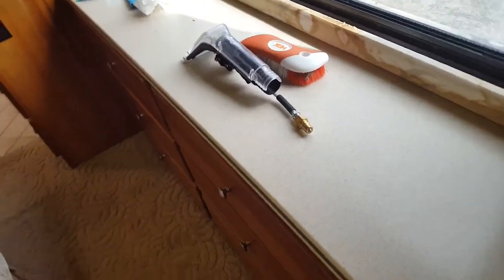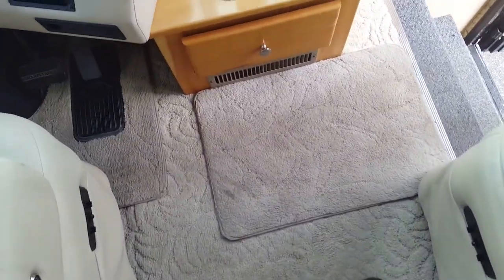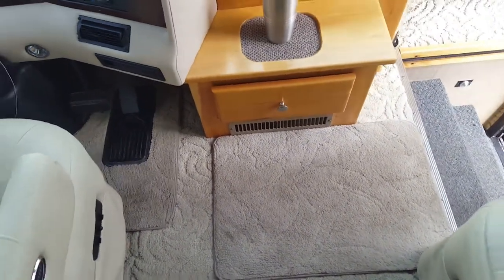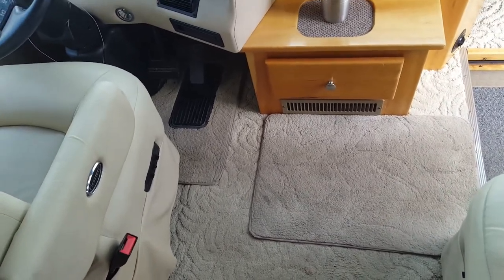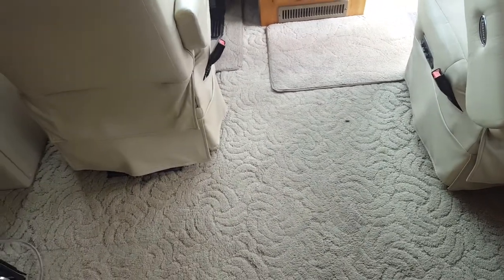Generally stairways and things like this I will do by hand because there's absolutely no way we're going to get the Grande Groom in there. But we're going to get this all cleaned up - we're going to agitate manually using the Grande Groom on all areas we possibly can. Up here, believe it or not, these are rugs actually glued down to the carpet, so there's nothing we can do about that. I'm not going to be pulling up the glue because there is carpeting under there.